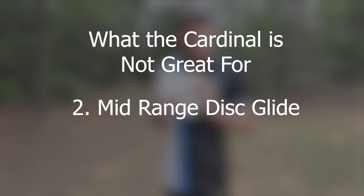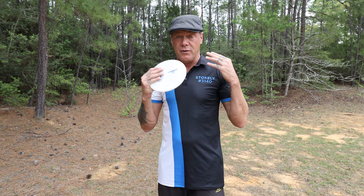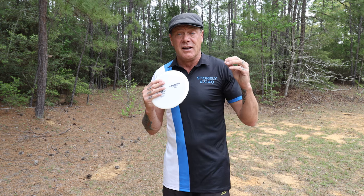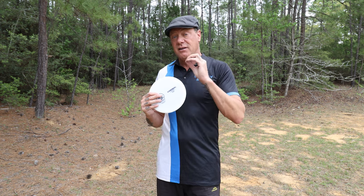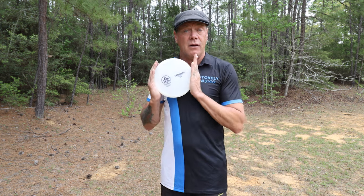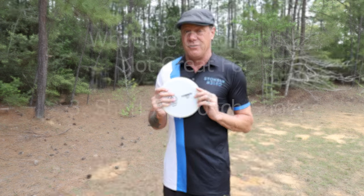Not good number two: this disc doesn't have a lot of glide, which means it will never be your distance mid-range driver. It's fast for a mid-range — it'll cut the wind, it penetrates, it's not sluggish as it flies through the air. But at the end of its flight, because it fades to the side and doesn't continue penetrating forward, you will never get maximum distance out of this disc. It's for a specific type of shot, and a long-range mid-range throw is not that shot.